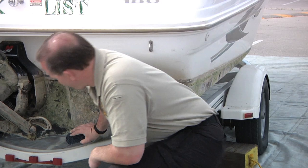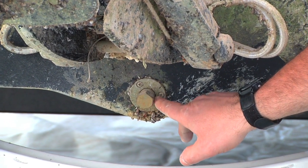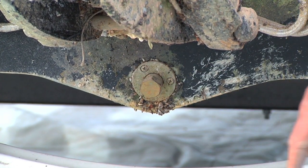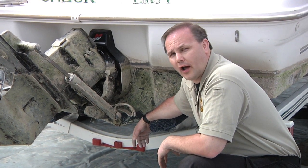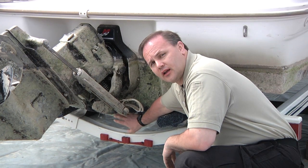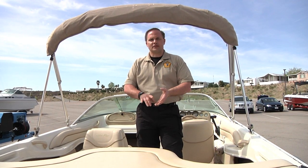Pay attention to drain plugs on boats — this particular boat has a drain plug in the back. Mussels will attach all along the drain plugs, and drain plugs are also what could contain raw water inside the bilge. Make sure that you're checking those, opening them up, and seeing if there's any water in the boat. Now that we've inspected the exterior, it's time to move in and inspect the interior — things such as bilges, live wells, anchor holds, and all types of wet storage that we need to check.